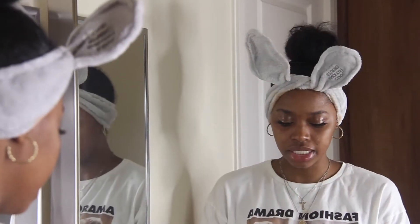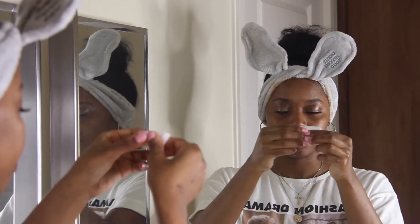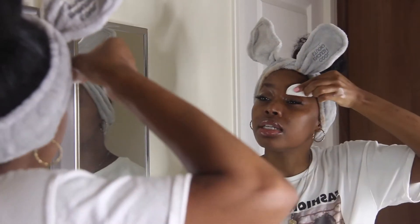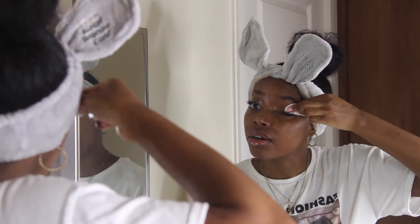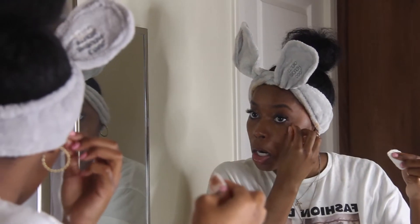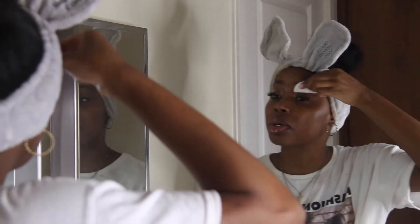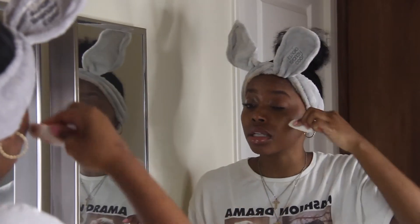I take another cotton pad, dry this time. I fold it in half like so, and then I go into my eye to get out my eyeshadow and such. We're losing some lashes here and there, but that's expected because this is an oil product, so I can't be shocked by that.